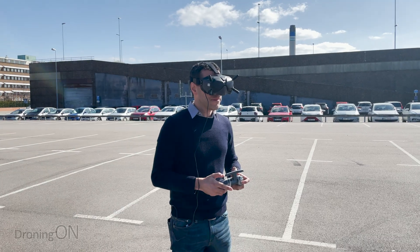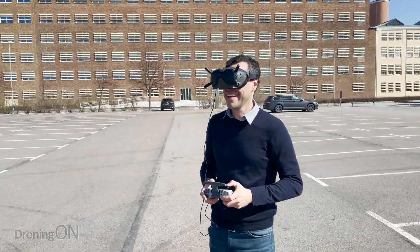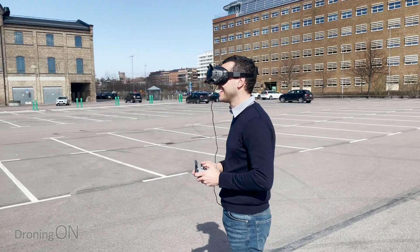Always have somebody with you when you're flying. Not only is this a regulation in most countries now, but it's also a really important safety tip. If you're flying with your goggles on and you hear movement around you, you're going to feel a little bit concerned and disorientated — especially if you have valuables such as a bag or an e-scooter beside you, because someone could easily steal them whilst you're not watching. So always have somebody there to look out for other people in the area as well, because if somebody is approaching, you want to know about it so that you don't end up hitting them with your quad.